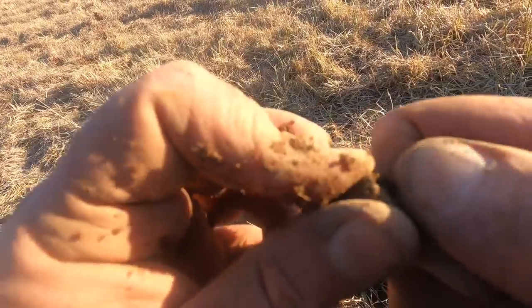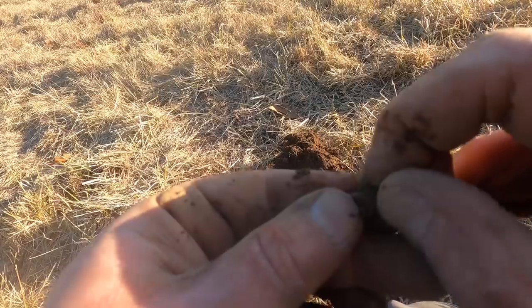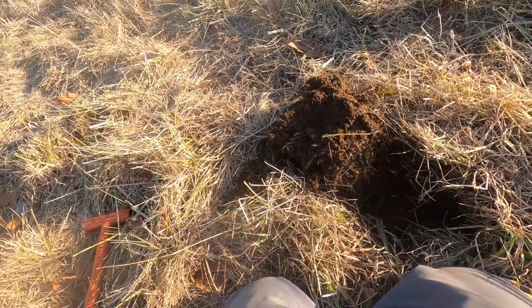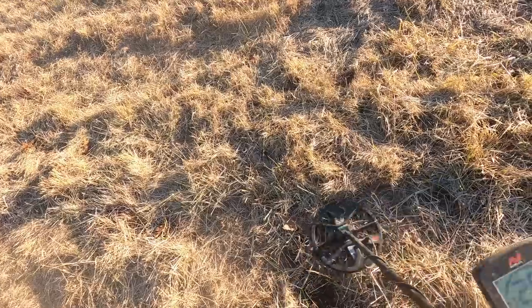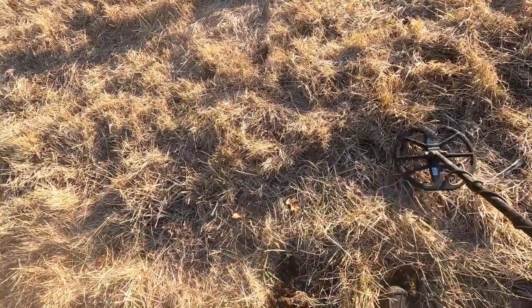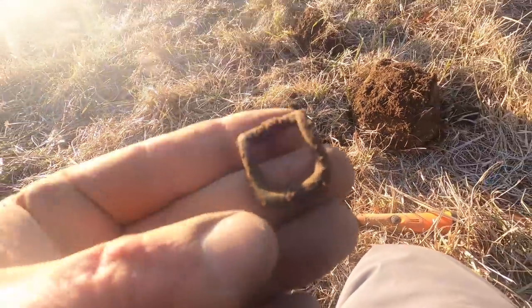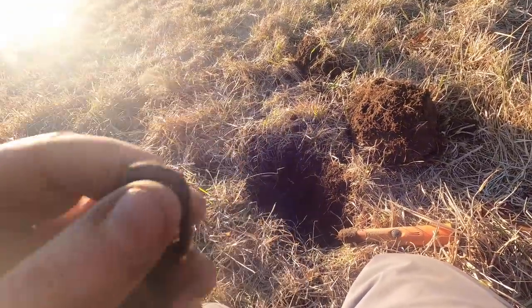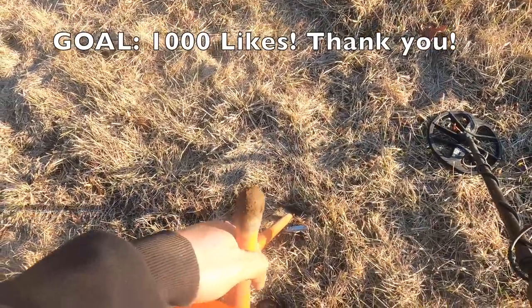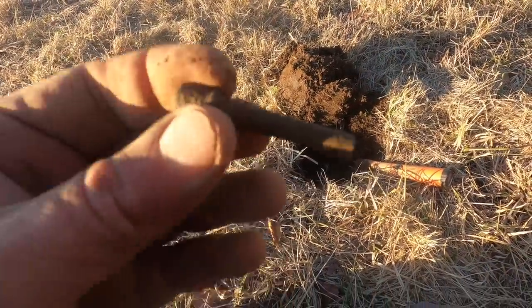Rivet rivet rivet rivet - that's what frogs call them. It's not a match but I expected more. Let's dig it - okay, got a buckle! I think I found a hot spot. It's a pipe - go go go, it's old.